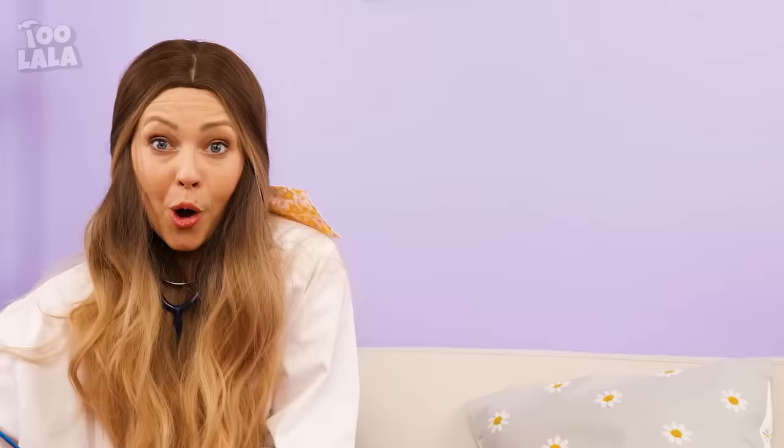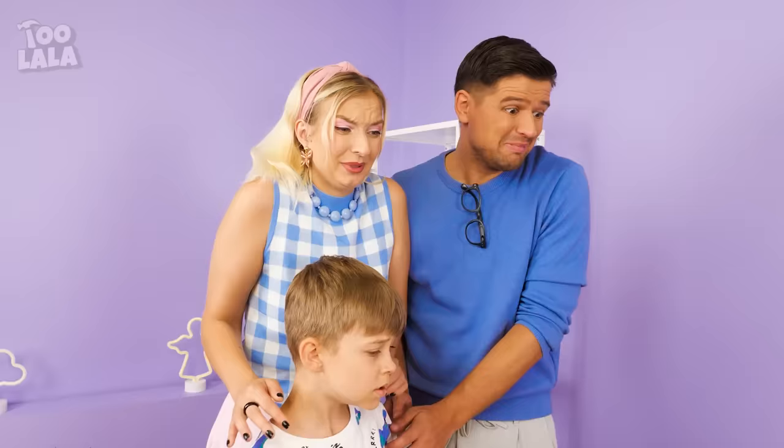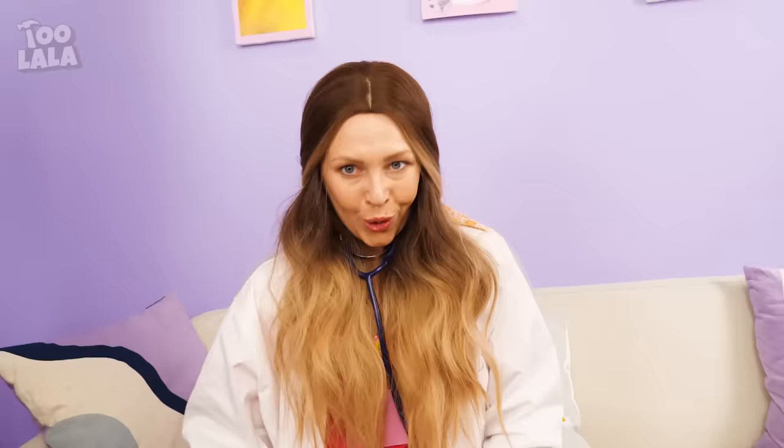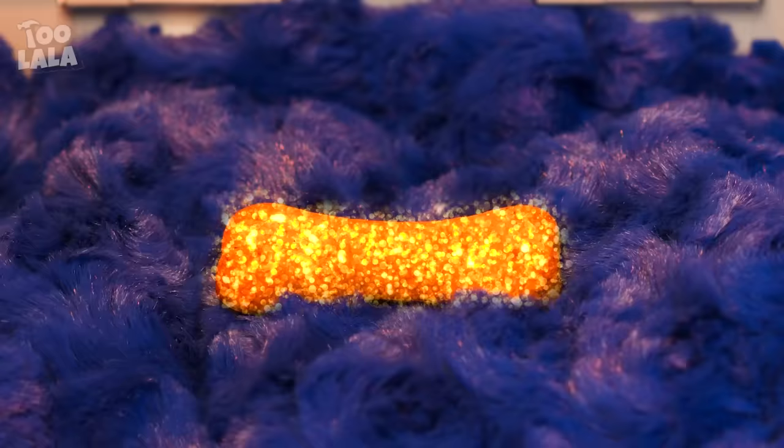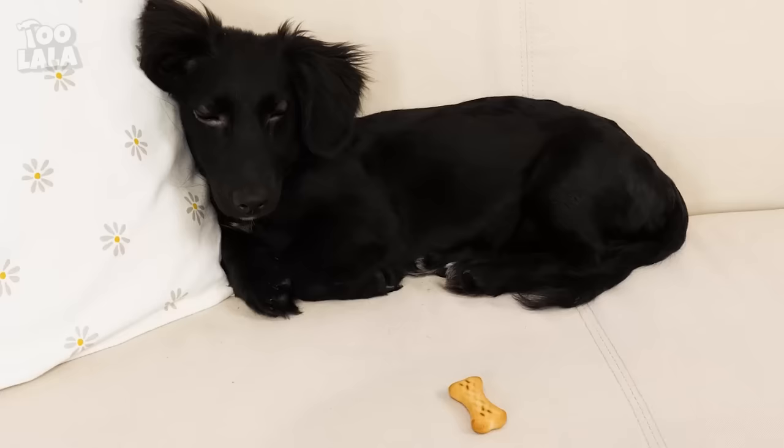The needle broke! What am I gonna do? I have to use the defibrillator! Clear! I think you just burned his fur instead of saving him! Why is it not working? It's time to bring out the big guns! I have to unlock this secret item first. I present to you the ultimate dog treat! Whoa! It's so shiny!